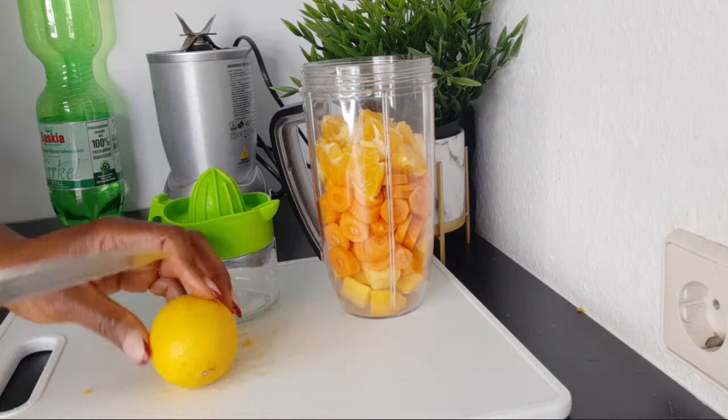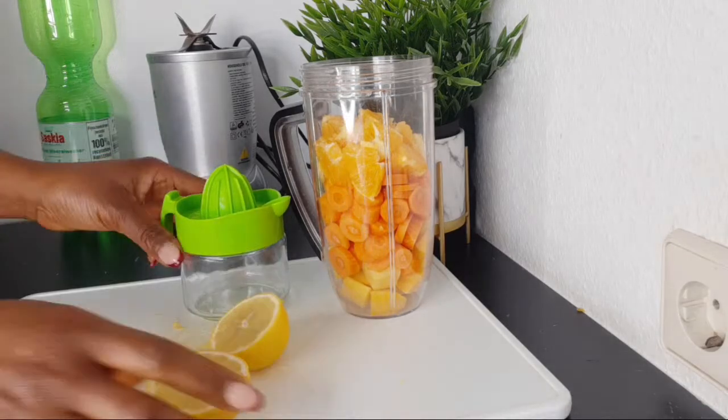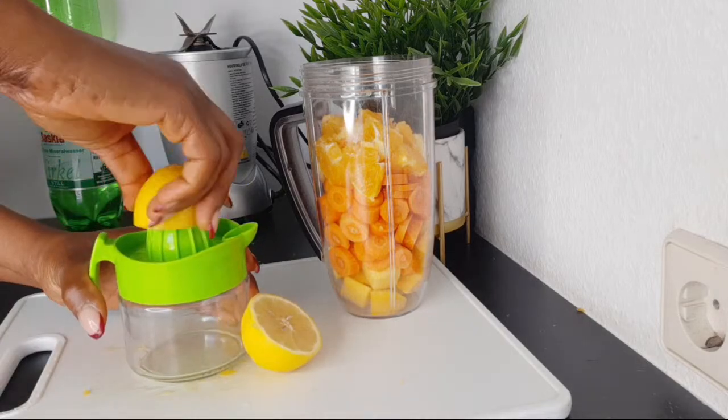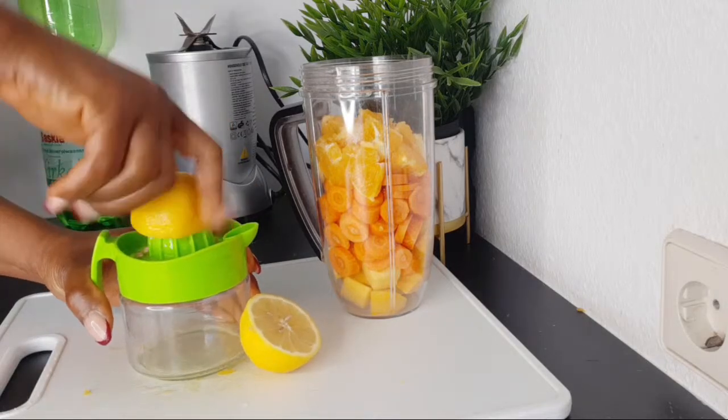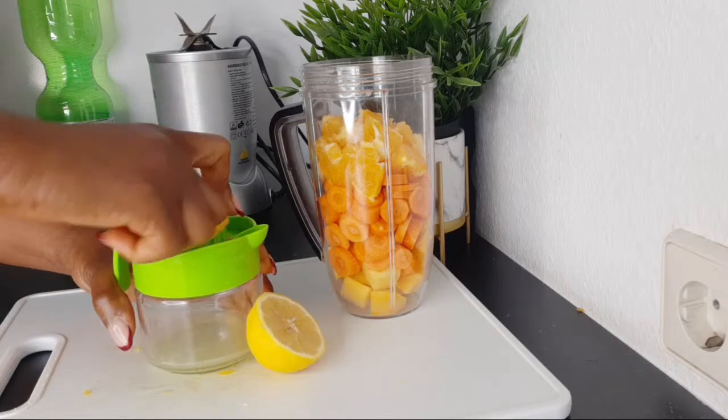For the lemon, I'm going to get the juice of one lemon. I'm squeezing out the juice now. You can use lime if that is what you have.